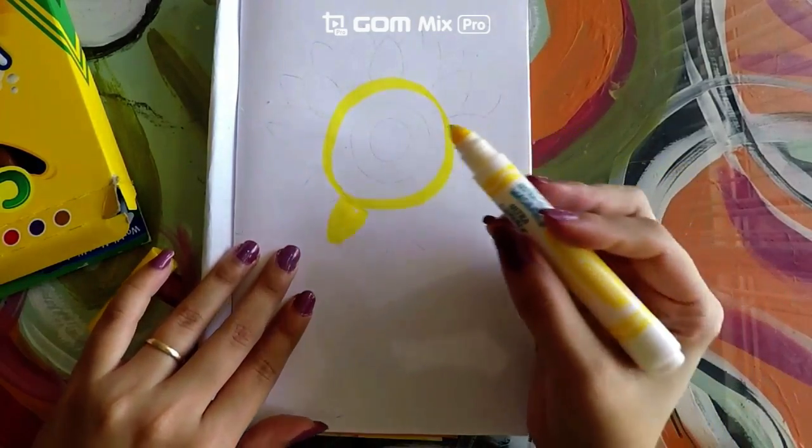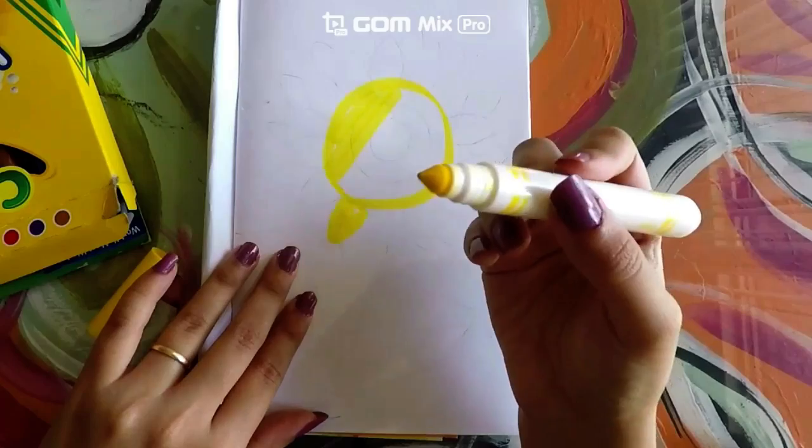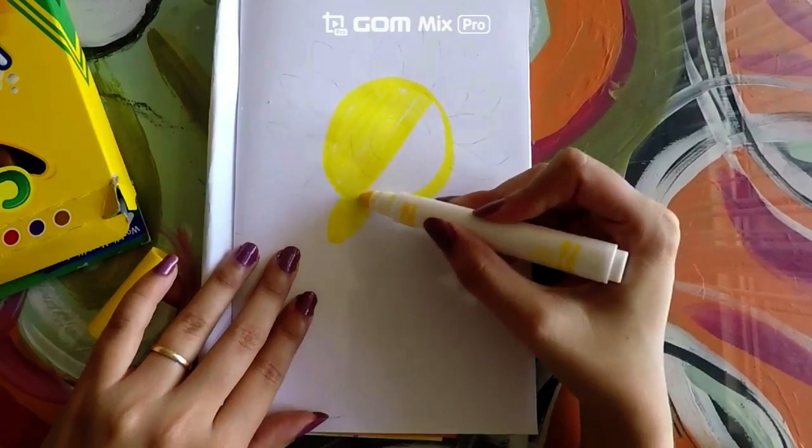Notice that whenever I use markers, I am using a line and using my markers sideways to color and fill in every shape.